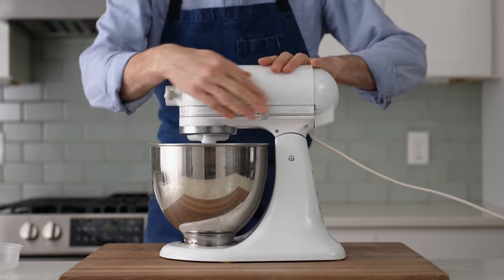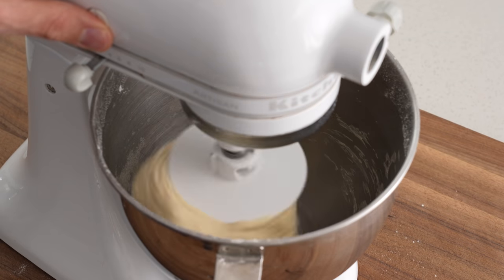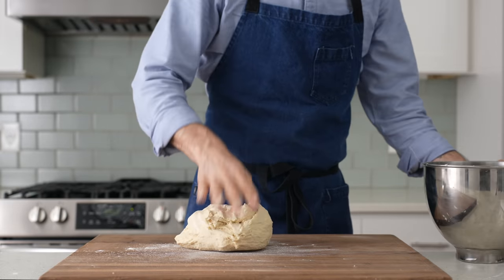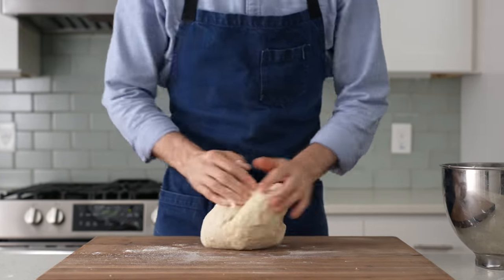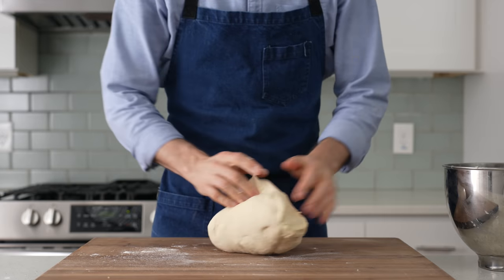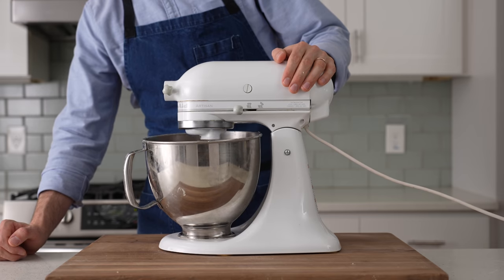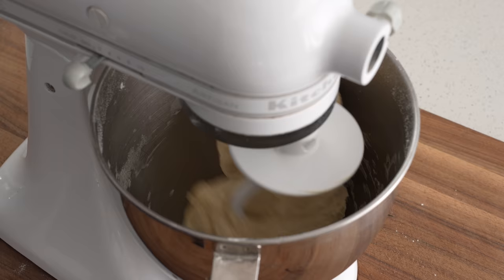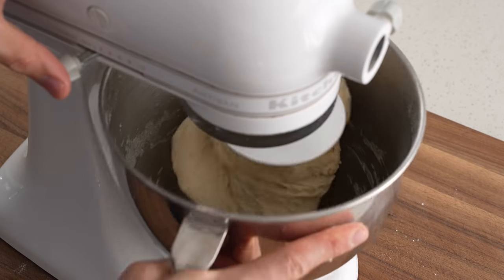I'll mix this dough with the dough hook just until the dough has come together into a cohesive mass. From there, I'll move it out onto the counter so that I can knead it to finish developing the gluten. This recipe is a beta version I'm working on for a new New York style dough, and I'll be sharing a full detailed video as soon as that's ready. If you're wondering why I didn't just keep kneading in my stand mixer — that's why. This dough is pretty strong and pretty dry, and that makes the bowl pop off the stand.